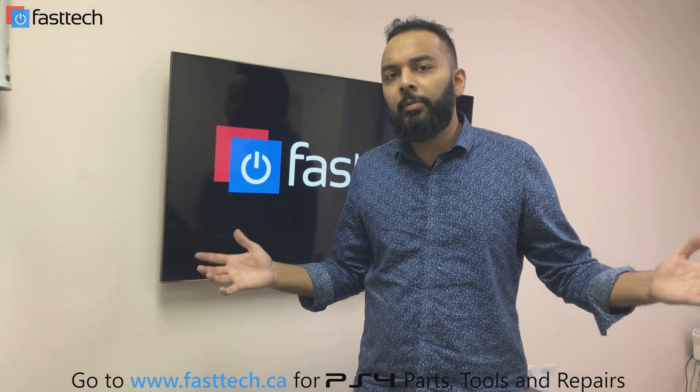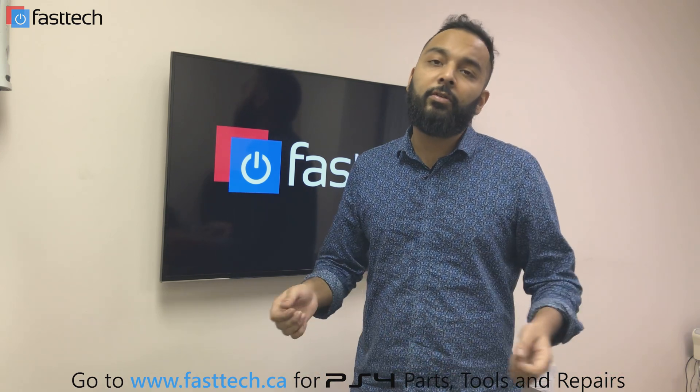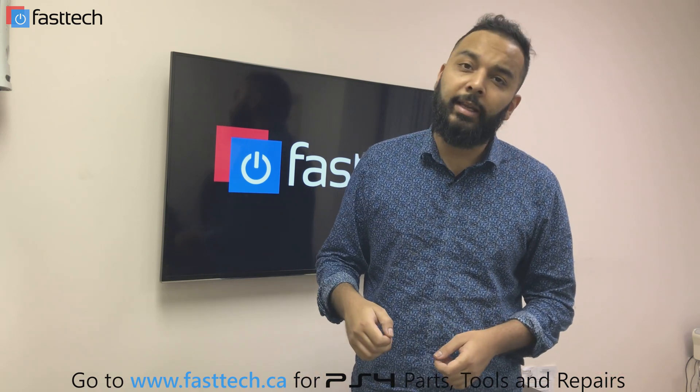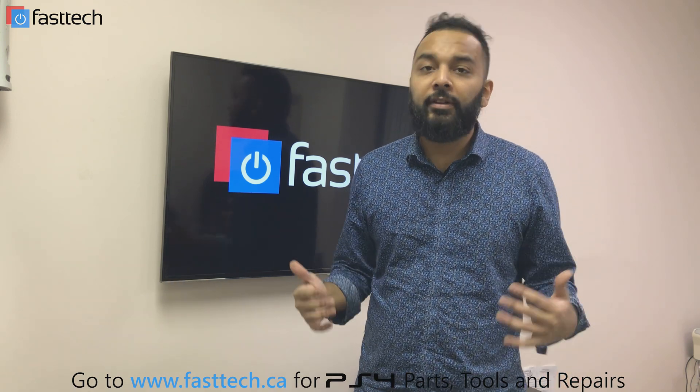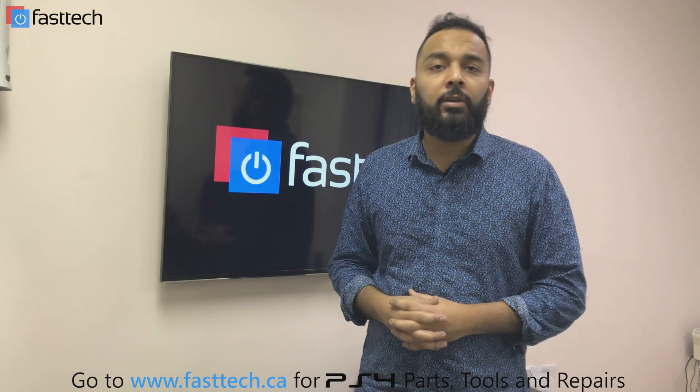Before you start replacing your hard drive, there's a slight chance you might not need a new one. What you want to do is unplug your old hard drive and plug it back in to see if it works. If not, then you definitely need a new hard drive and this video is going to be very useful for you.